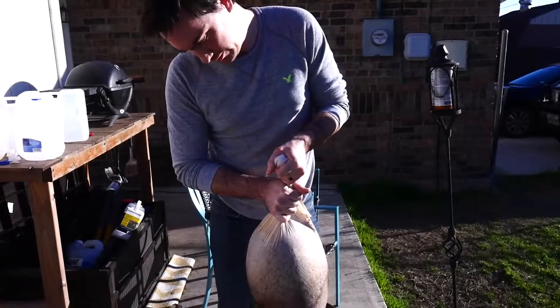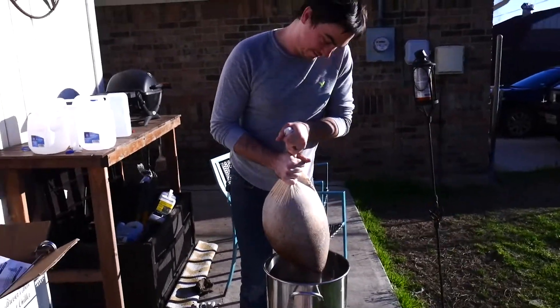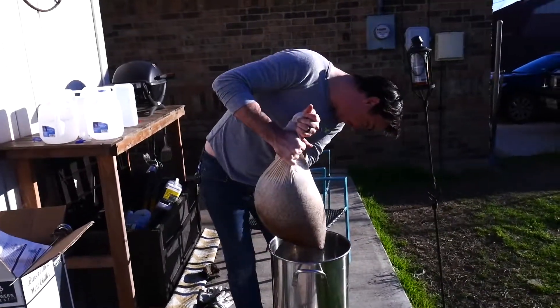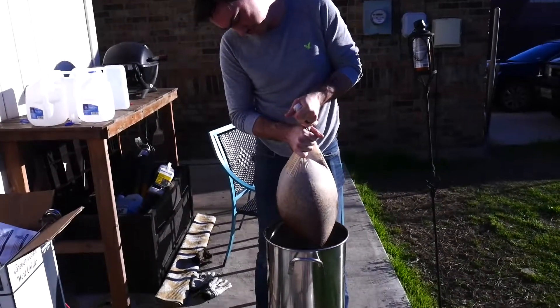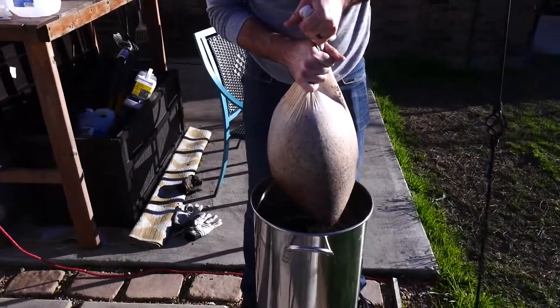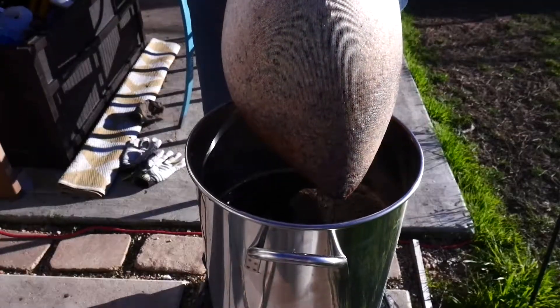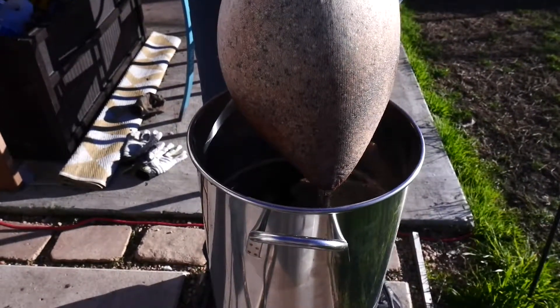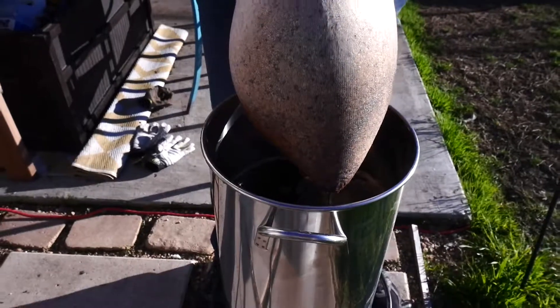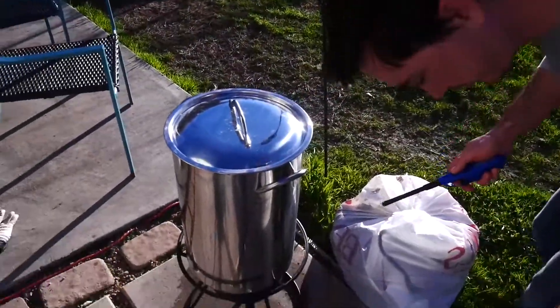So now we're just draining the water from the grains. We started off with six and a half gallons and now we're at about five gallons, so we've got about a gallon and a half that soaked up in here. We need to try and recover as much of that as possible, because once we steep and boil the wort we'll actually burn off about one and a half gallons. So now we need to bring this whole thing to a boil.